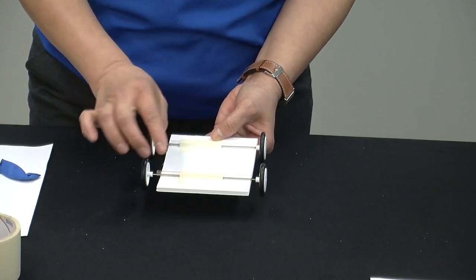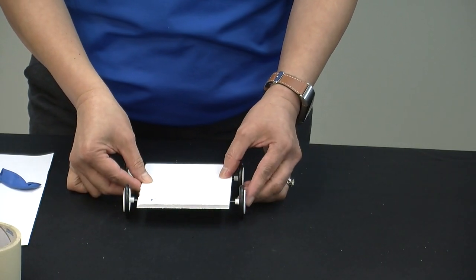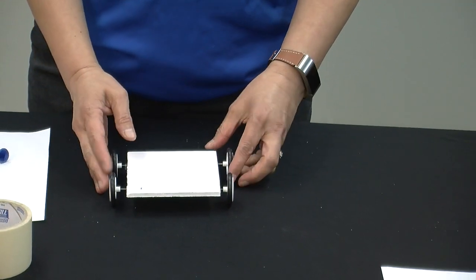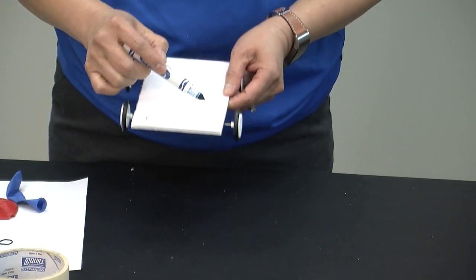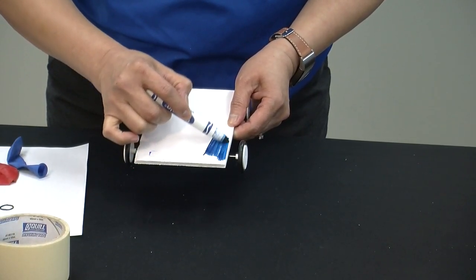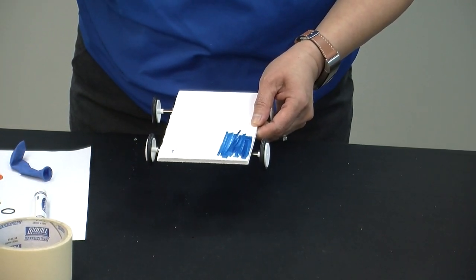Now the wheels are freely able to spin. If you flip it over and put it down, the car moves — it rolled! Once you are done with the assembly, you may want to add colors or put some designs on your car. It is important that you add the design, paint, or whatever you'd like to put on before you add the balloon to power your car.